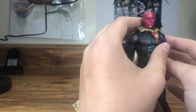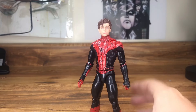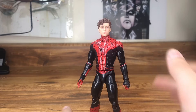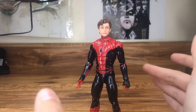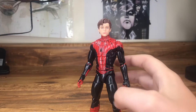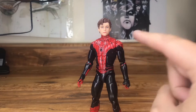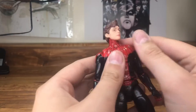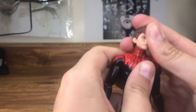We have Peter Parker. It looks really shiny because when I did this custom, I meant to get dull coat but accidentally grabbed shine coat and kept adding more — not my brightest moment. I added the web lines, and the head sculpt originally sat way too high, so I had to drill it out so it could sit properly and look good.